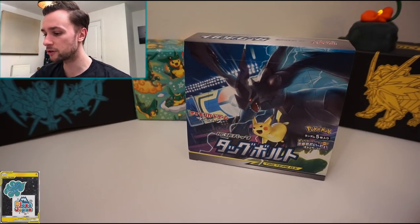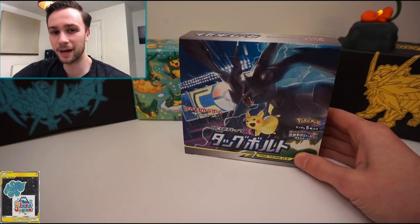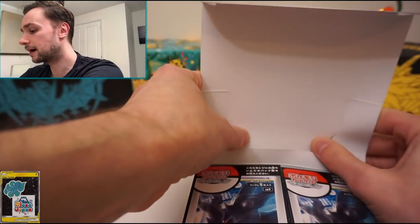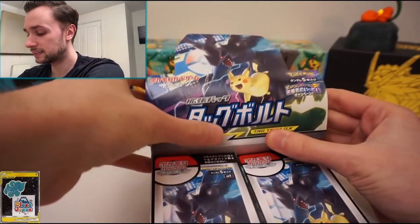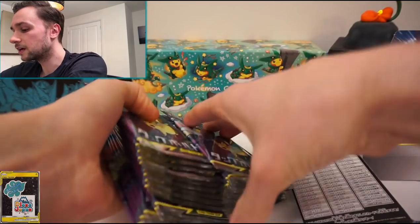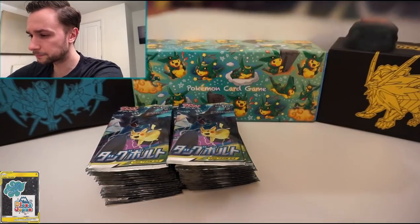As you can see, the box is stunning — it's Mitsuhiro Arita, who obviously did the iconic Charizard base set card, who has done all of the regular art for the six tag team GX cards. We have Zekrom and Pikachu, Venusaur and Celebi, Latios and Latias, Magikarp and Wailord, and Mimikyu and Gengar. It's Kanto based, so whether you're a new fan who just started with the Let's Go games or an old fan, there's something here for you.